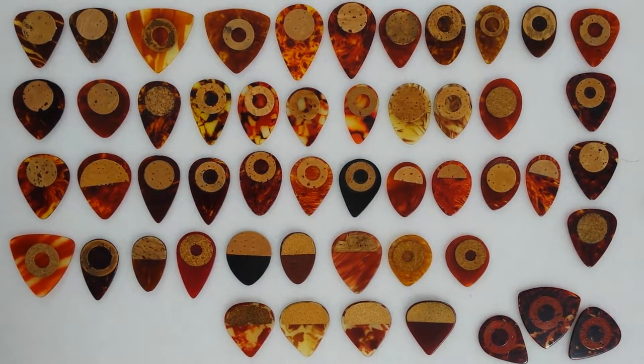Glad you're back with me. I'm going to take a look at some cork picks going back to the 1920s up to the 1970s.